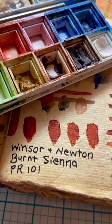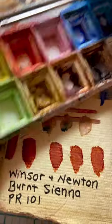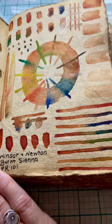This is a quick tour of Winsor & Newton Burnt Sienna. Here it is — a swatch page in this homemade paper journal.